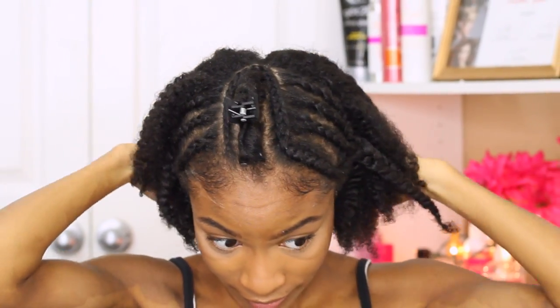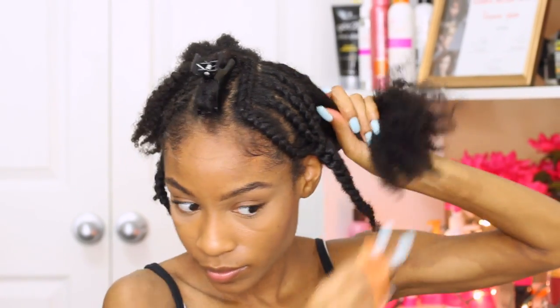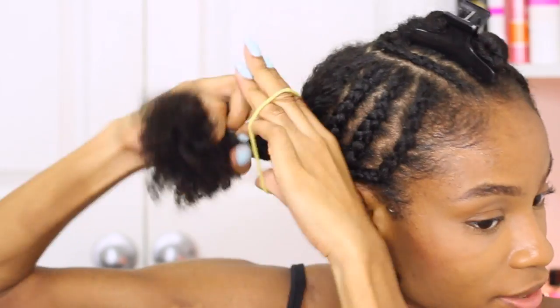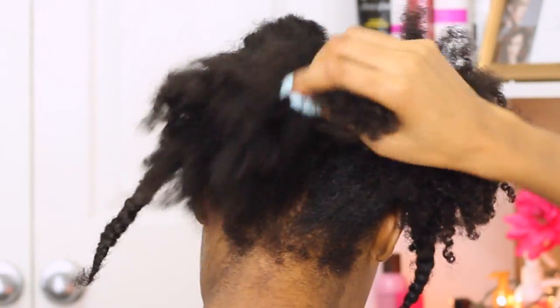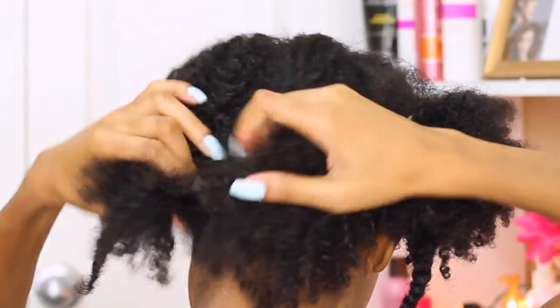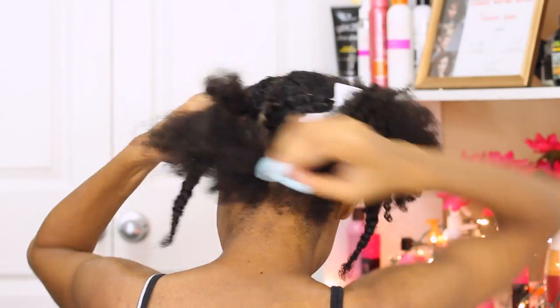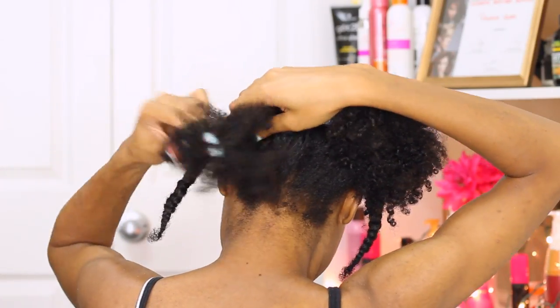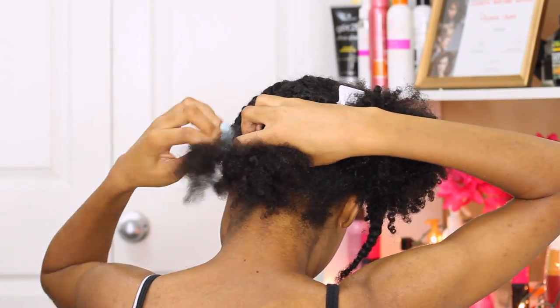For the back, I'm creating another middle part and sectioning it off from left to right. These back sections I pretty much just wing it — I usually just create four really large cornrows in the back, braiding them super tight so that they're not bulky and they lay down close to my scalp. This is the left section and I'm splitting that into two different sections. I'm going to create that cornrow and take that really large plait from the front and include it into this cornrow.